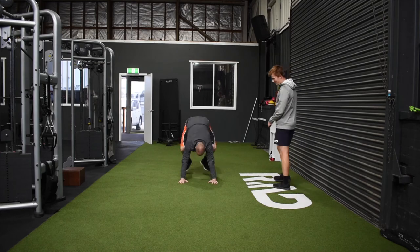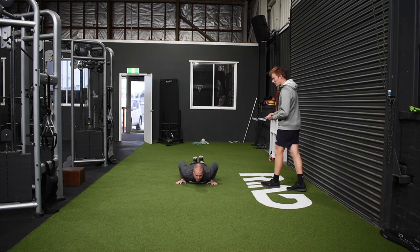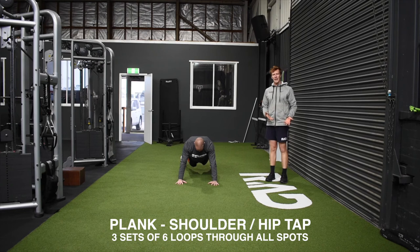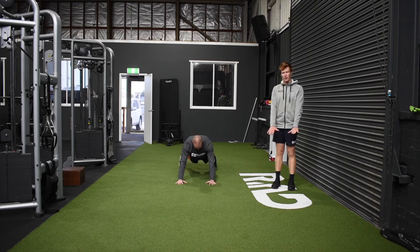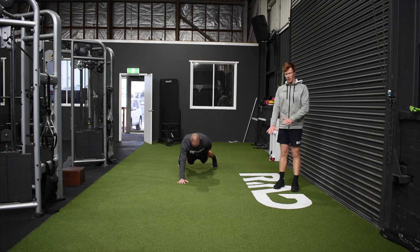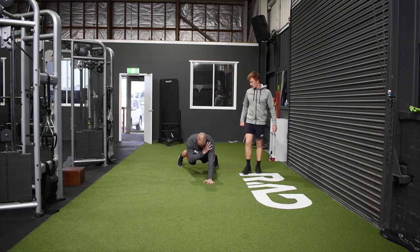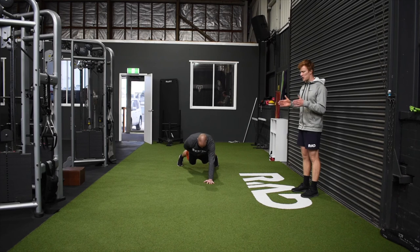For our core trunk stability exercise today, Scott's going to set up in a push-up position — start with feet a little bit wider to give a better base of support. We're going to go through a plank position shoulder and hip tap. From the push-up position, Scott's going to go left hand to right shoulder, touch and pause, then reset. Right hand to left shoulder, touch and pause. Then left hand to right hip, reset, and right hand to left hip. The big focus is that any time that hand is coming off the floor, we're focusing on keeping those hips as still as we can — minimal movement happening through those hips. If you feel like you're going okay with the wide base, then slowly bring those feet closer in together.